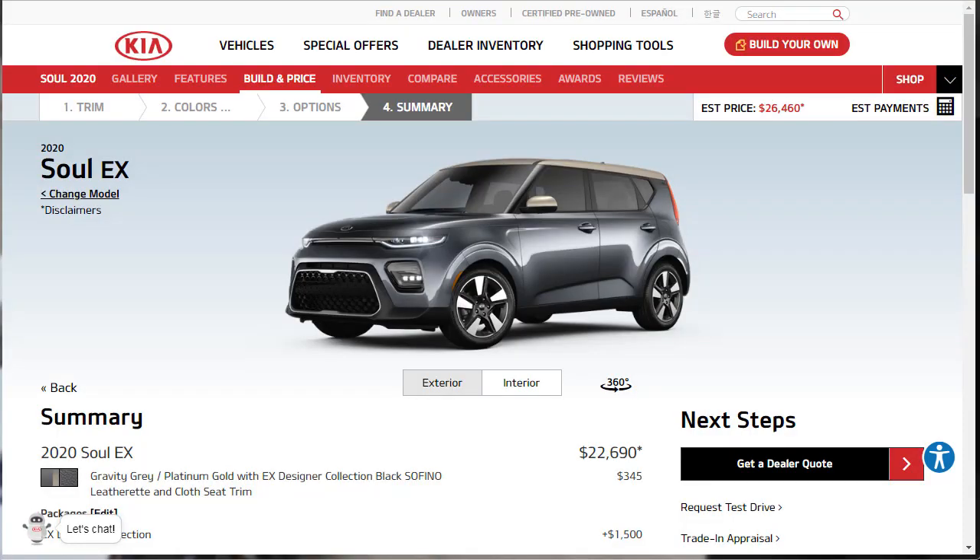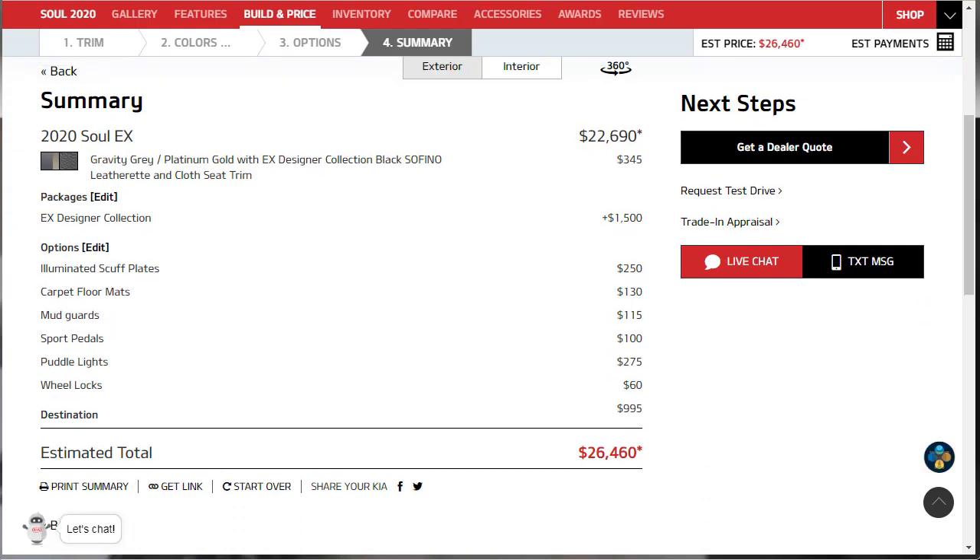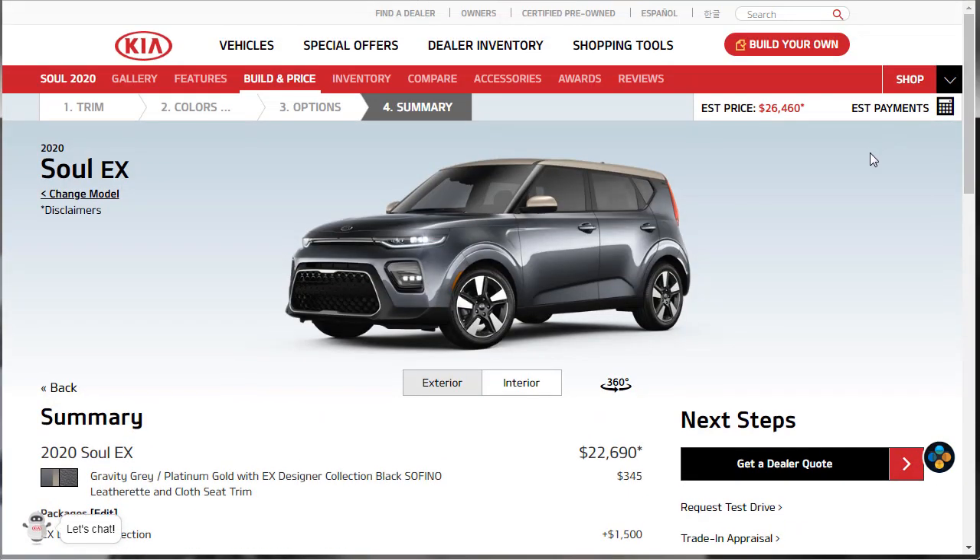The build started at $22,690 and we've landed at around $26,460 — still under the price of the turbo model, and we're loaded out here. We just don't have the turbo engine, and at the end of the day that's fine. I was able to download the build summary, so if you like how I built and priced this 2020 Kia Soul EX Designer Collection, you can download it in the description below. The 2020 Kia Soul is a nice vehicle — I love the redesign, it looks really sharp. Thanks for watching, I'll see you on the next video.